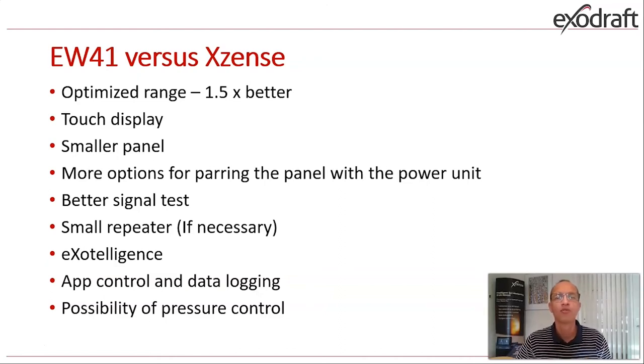If some of you are familiar with the EW41 model that has been on the market for quite some years, this new XSense has an optimized range — 50% better. We are going from 12 meters to 18 meters of range in normal building construction. The touch display is smaller and much better. We have built in more opportunities for pairing the panel with the power unit, meaning you as a distributor or installer can pair the power unit and the panel in your office before installing at the customer site, using the pin code which is placed inside the box when you buy the product.